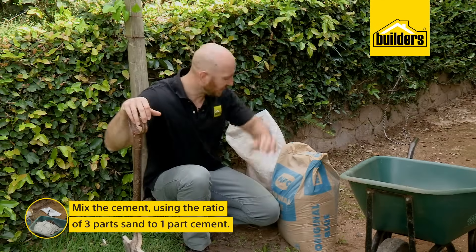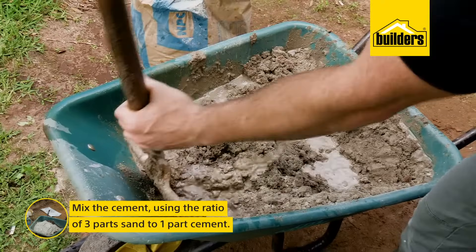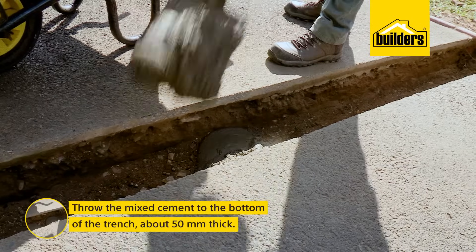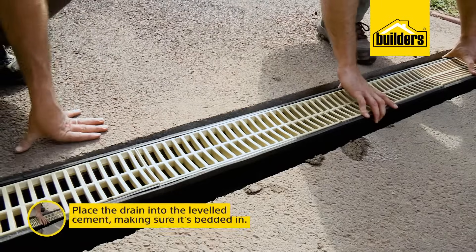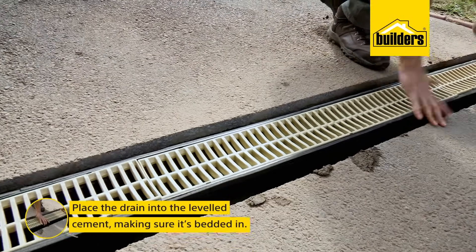Now we can start mixing our cement. I'm going with a three-part sand to one-part cement ratio, mixed into a firm consistency. I'll throw that in the bottom of the trench, approximately 50 millimeters thick, making sure that it's level throughout. Then I can place the drain into the wet cement and just make sure that it's bedded in nice and firm.